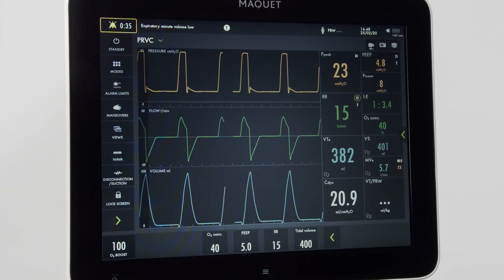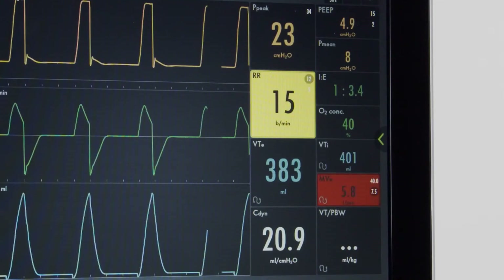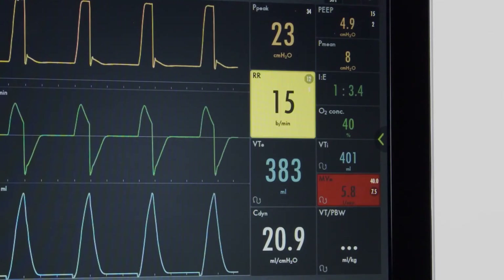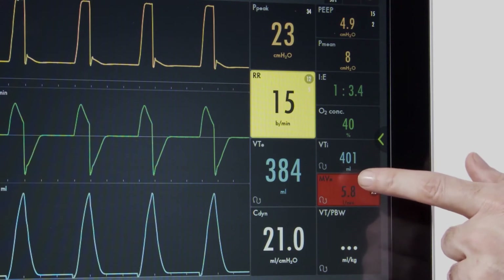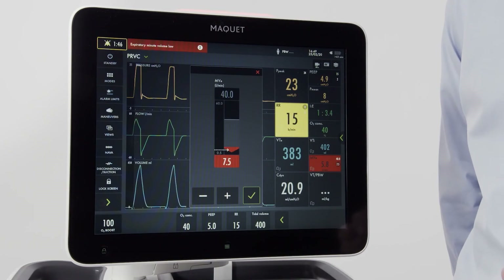In addition to the alarm information window, active alarms can be visualized on the measurement side of the screen. To address an active alarm, you can simply press the flashing measurement, which will take you to your quick setting adjustment.